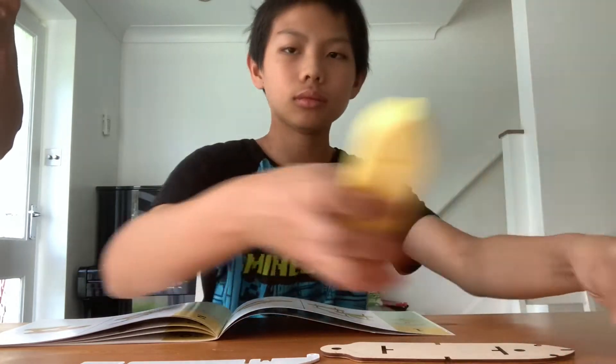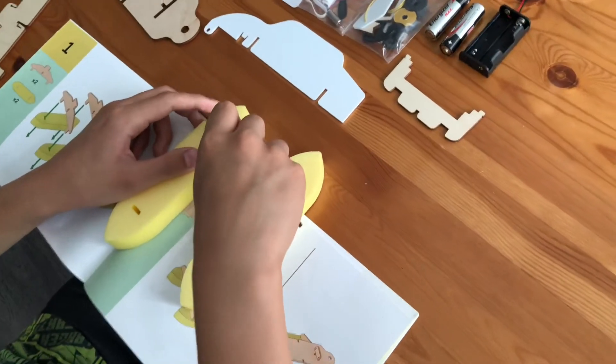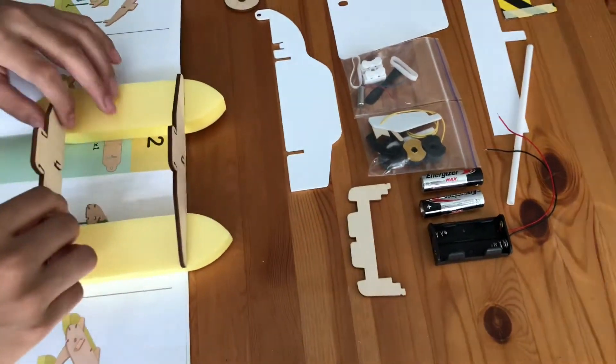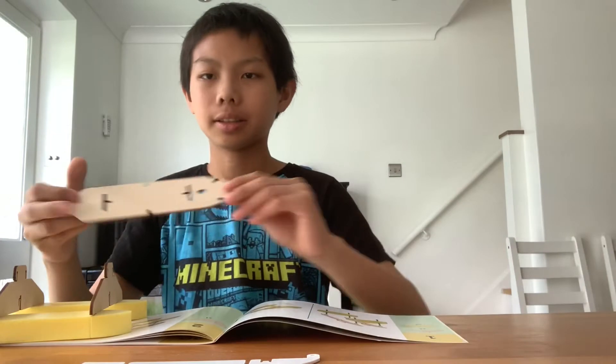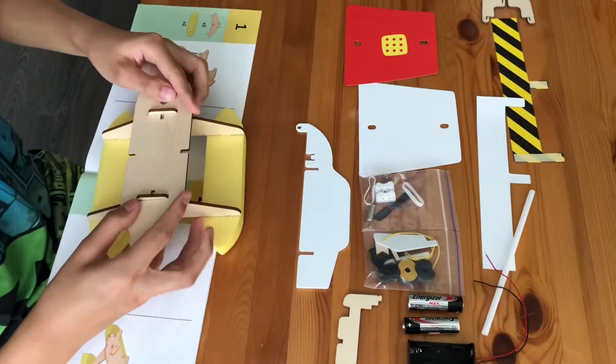The first step in our assembly is to attach two crossbars into the foam hulls. Secondly, we will attach the deck of the boat on top of the crossbars.